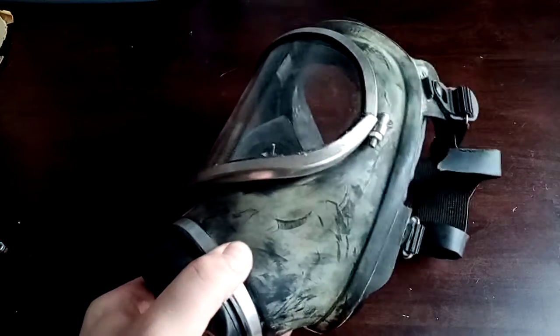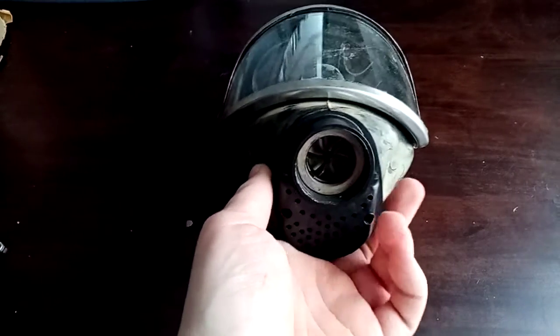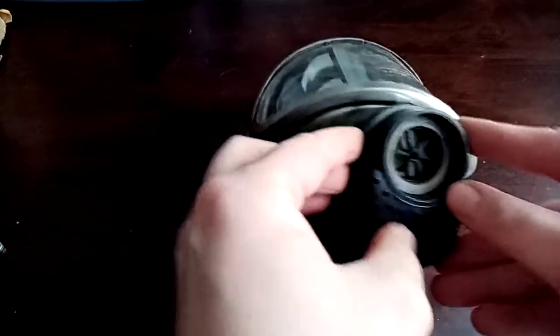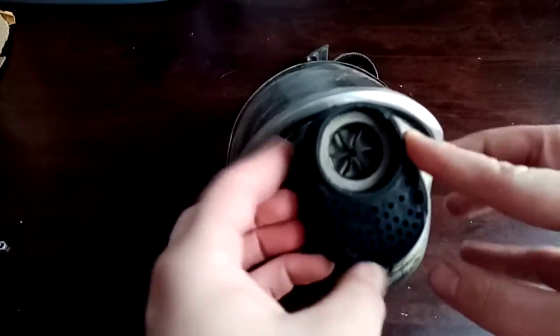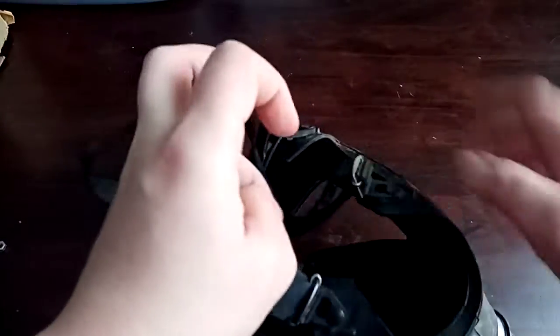Just another quick video on a mysterious Chinese industrial mask. I assume it's Chinese — I don't actually know — because the valve placement and valve types are very similar to that of Soviet type designs, and it uses a Chinese rubber diaphragm on the inside.